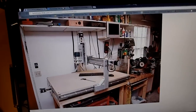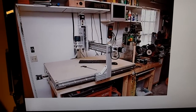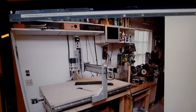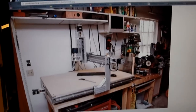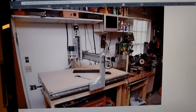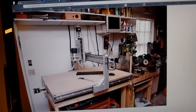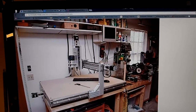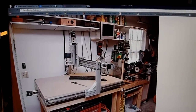Hey guys, this is the first video in a series — don't know how many there will be — but this is just about my idea for a CNC machine. I'd seen a couple around on the internet, it looks super cool and I love that type of technical stuff. I started looking into them and figured out I could build one by myself for not too much money, like less than 500 bucks.